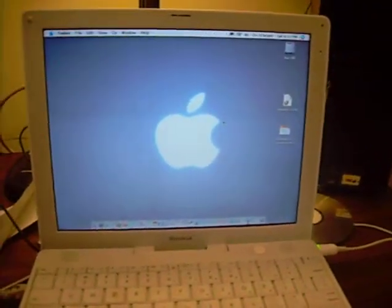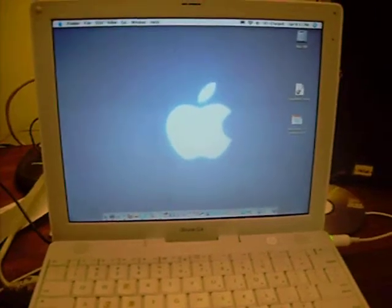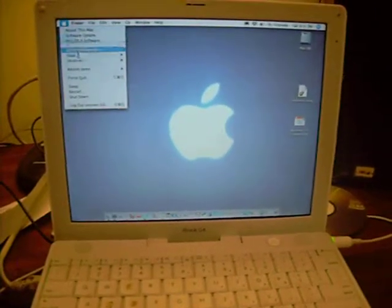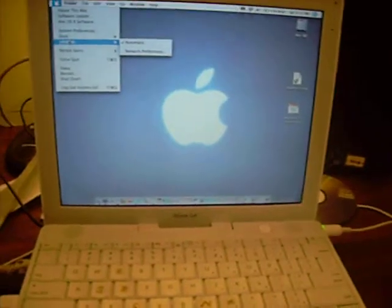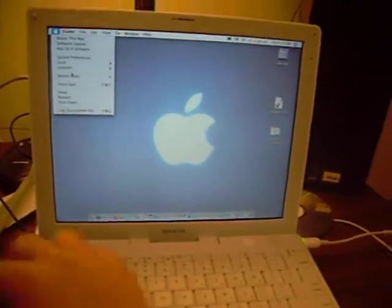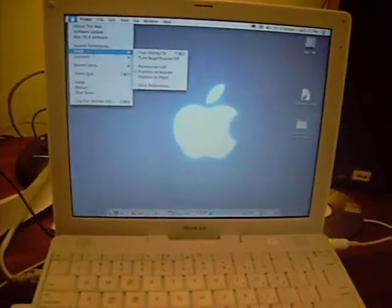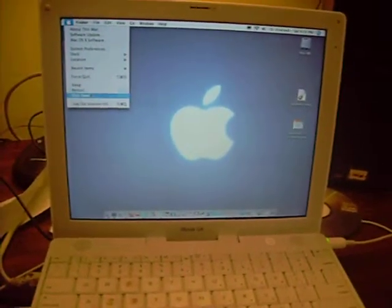I'm going to pause the video. Actually, I'm going to shut the Mac down, just for people who'd like to know how to get your Mac into target mode. Let me show you what I've been doing with my FireWire cable and ports — that's what I've been using it for. I'm going to turn it over.